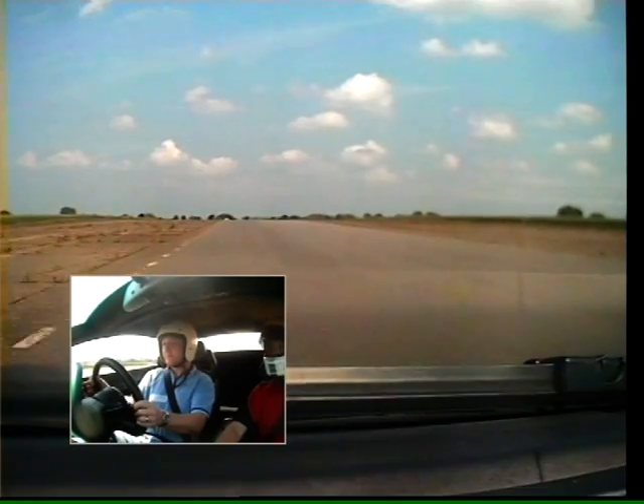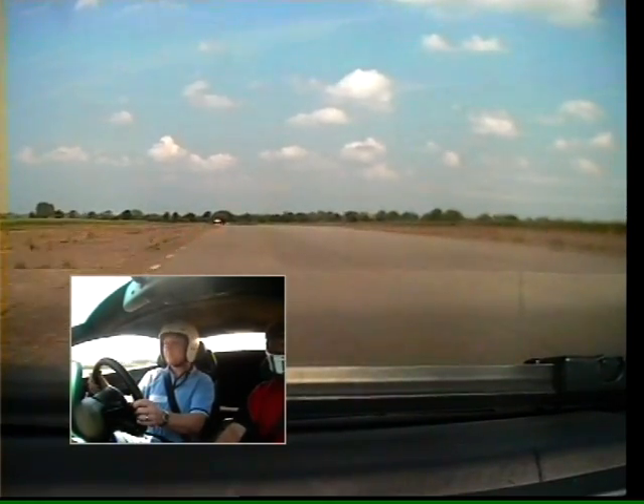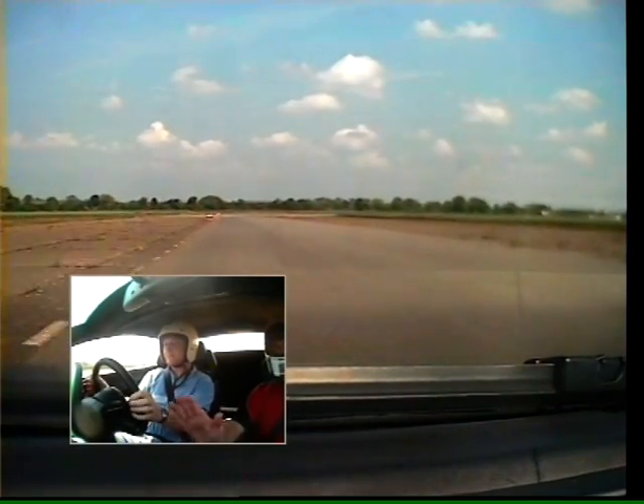A little bit more power and pull for second gear. Just pull it back. Good. Stay on the gas, a little bit more power. Third gear. Good. And up into fourth gear. Stay on the gas, down towards the second brake board. We're leaving it in fourth.